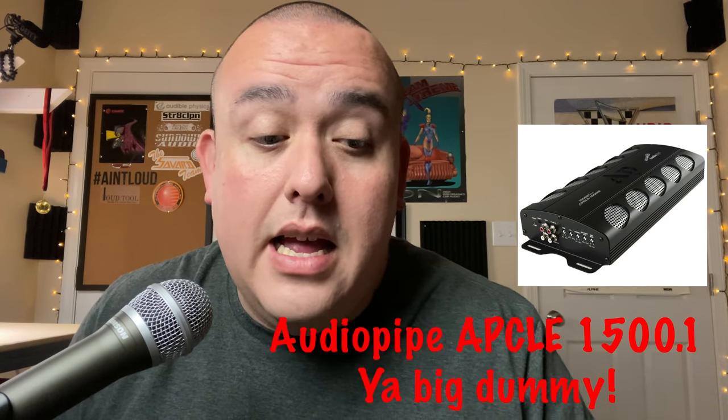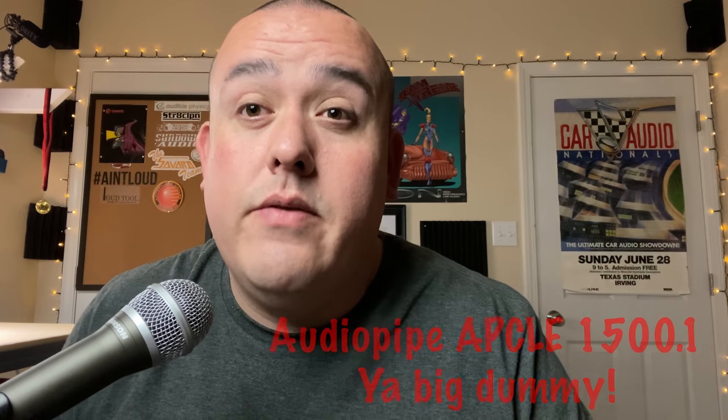Let's run back through the picks: at number 5 we have the Rockford Fosgate Prime 500 and the Alpine MRV M500; at number 4 the AudioPipe APCLE 1500.1; at number 3 the Hyphonics Zeus ZRX 2416; at number 2 the Orion XTR 1000.1; and at number 1 the Pioneer GMD 9701.